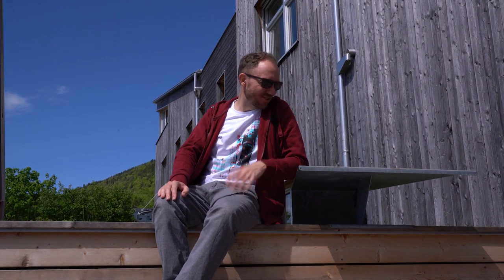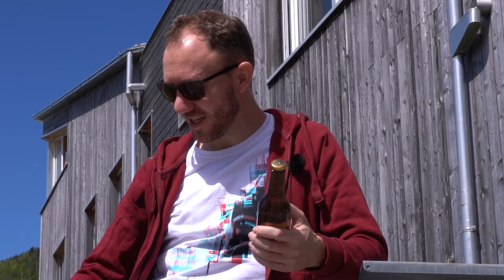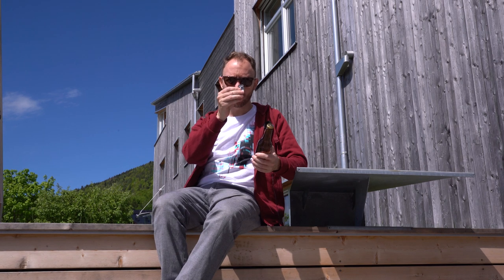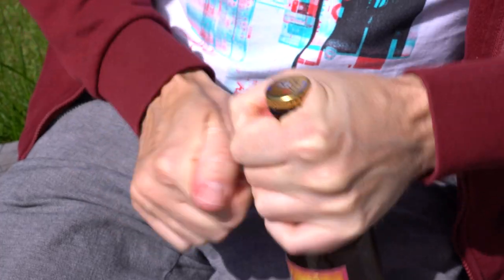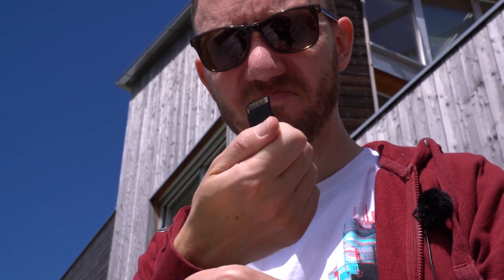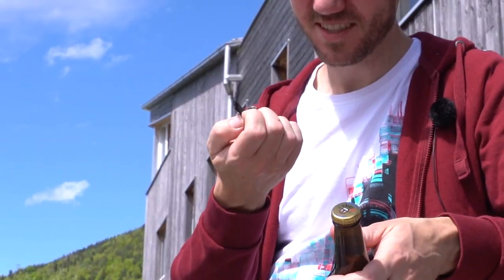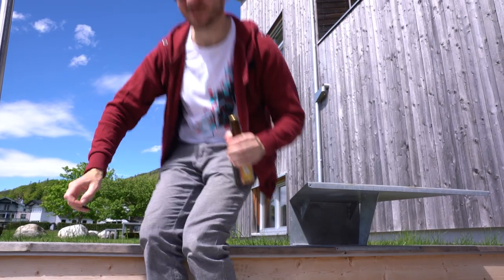What a great day for testing some SD cards — sun is shining. I have a drink but I don't have an opener. This is test number three, the bottle opener. No beer for me today. Result of this battle: bottle one, SD card zero. Let's get to test four.